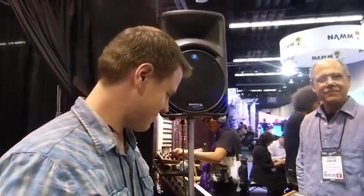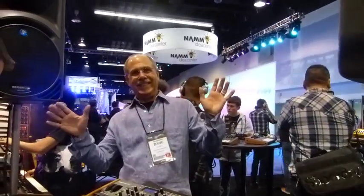We're here at Winter NAMM 2013 with Peter Dyer at the Dave Smith Instruments booth. Peter plays auxiliary keys with Mariah Carey next to Eric Daniels and does a bunch of other really cool gigs. Today he's going to show us Dave's latest creation, which you may have just seen the press release about if you've been on our Twitter page.